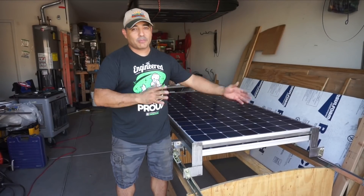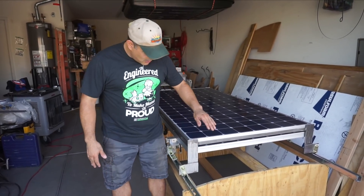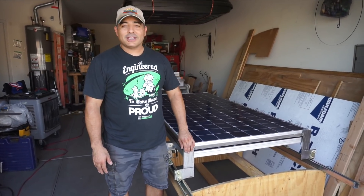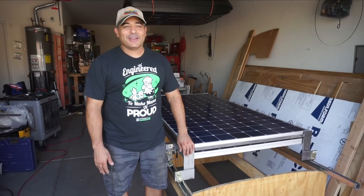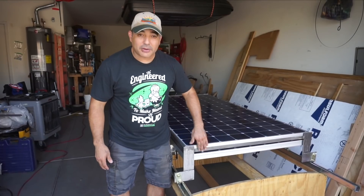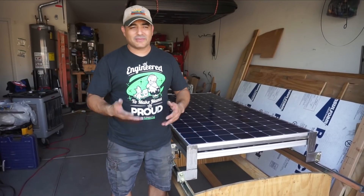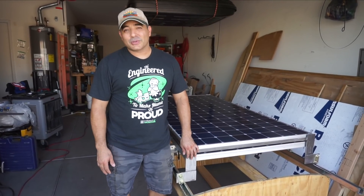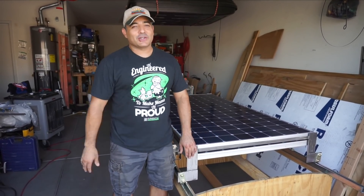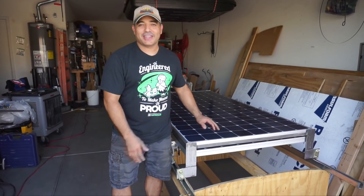We had suggestions to powder coat this and we absolutely agree that's probably the best way to do it, but we didn't have a good experience with the powder coater down here. So we're probably going to do a self-etching primer since this is bare metal, then a top coat — we're leaning towards gray. Once the bus comes back, we'll have a definitive plan to mount the struts, get everything lined up, and set it all up on the roof.